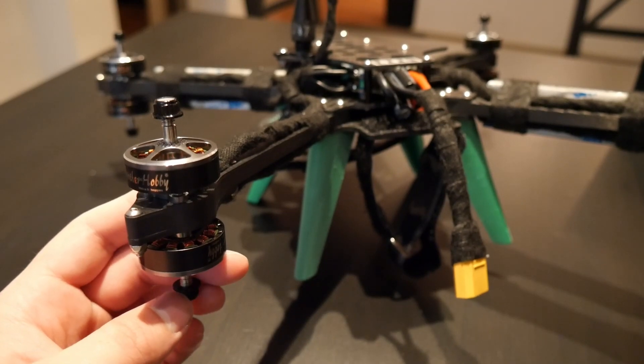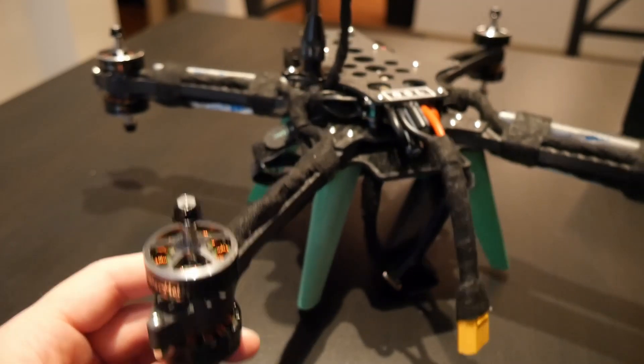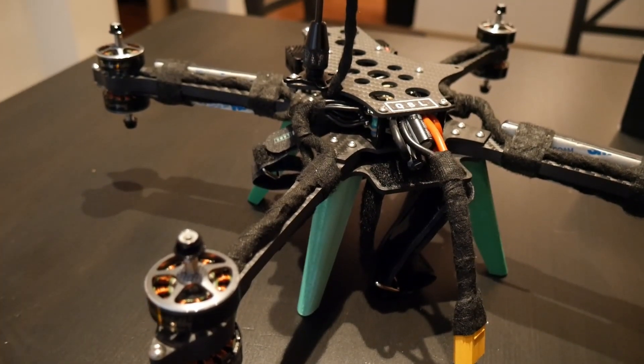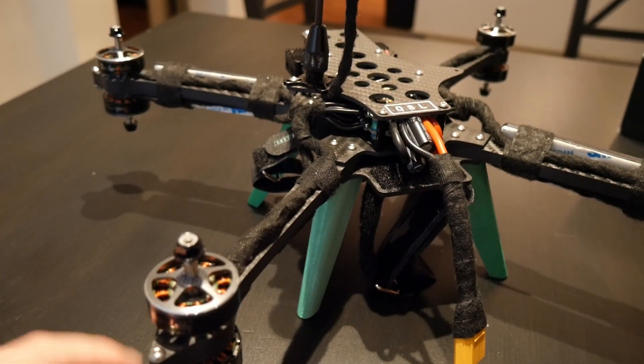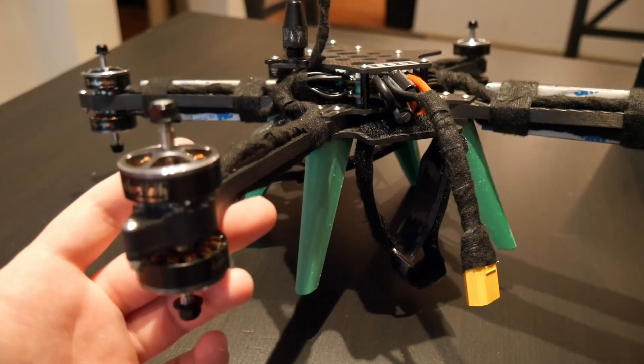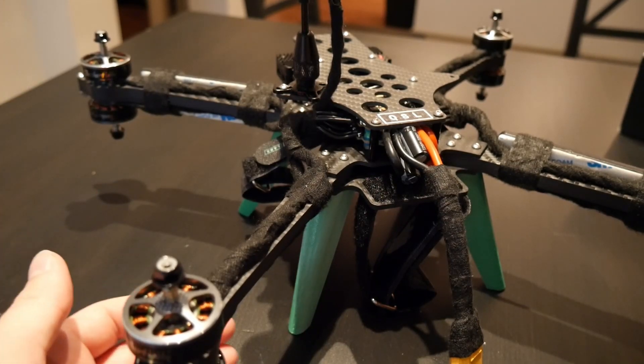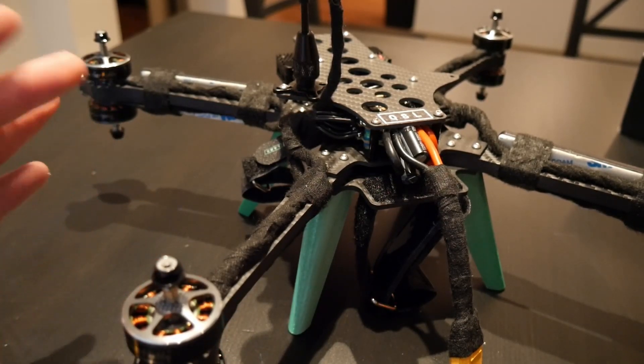But that ends up coming with some trade-offs. When you have a small drone, you end up having small props which are less efficient than big props. What the double-stacked rotor system does is essentially double your rotor disc area, so your drone will be more efficient, fly for longer, and/or carry more payload.